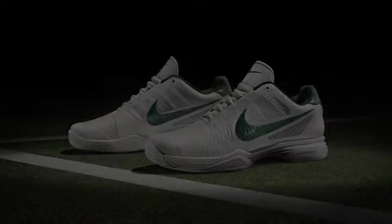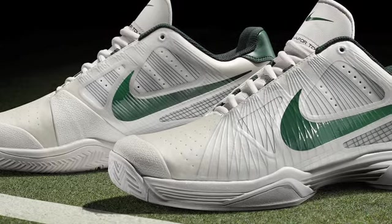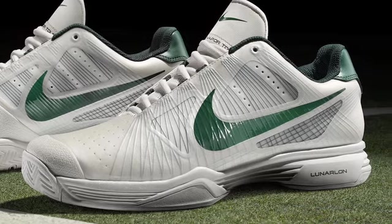You can also see the Flywire wrapping around the heel, almost cupping the heel, to give you a supportive fit around the back of the shoe. When you look at it from a distance, it's a white shoe that's going to work in London. But really as you get closer, you're going to notice that the sail color we use is very elegant — very classic this summer in London.